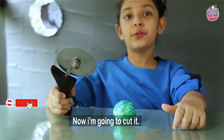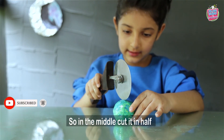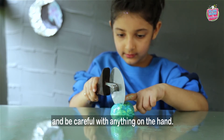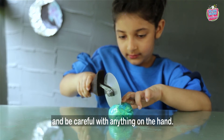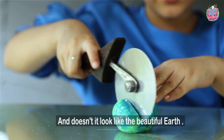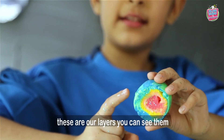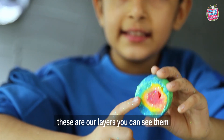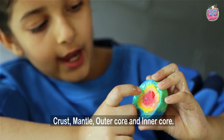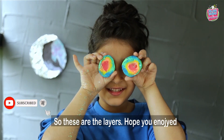Now I'm going to cut it. In the middle, cut it in half. Be careful with anything you are using. Now cut it in half and look. So these are our layers — we can see them: crust, mantle, outer core and inner core. So these are the layers.